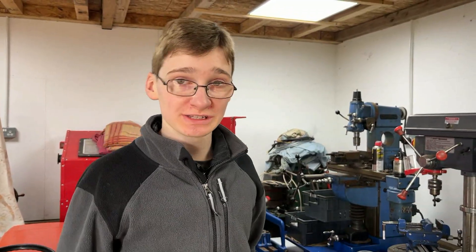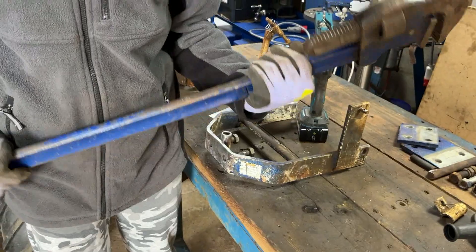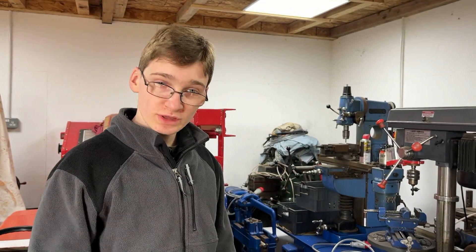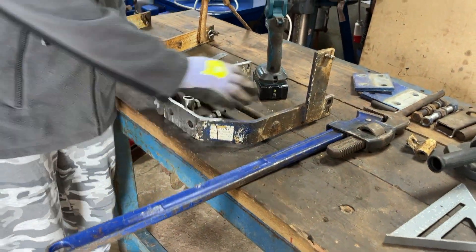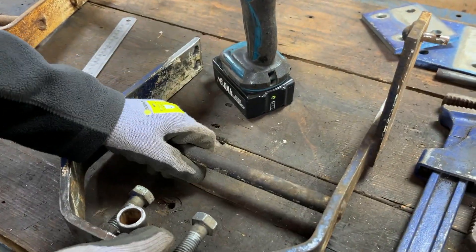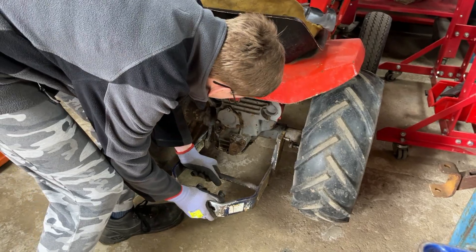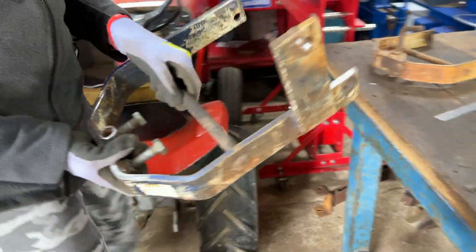So what we're going to try and do is get this in the vice and try and straighten up a few of these things. If that doesn't work then we'll have to find a way of somehow getting it in the press. We don't have any video of bending it because it was slightly dodgy using our big 36-inch Kennedy pipe wrench in the vice and also having a four-foot bit of pipe going off of this for extra leverage. Everything is straightened up how we want it now, and we have actually got the tractor here to test it against.